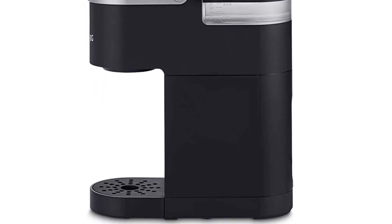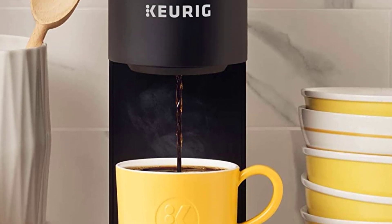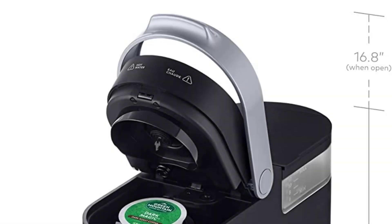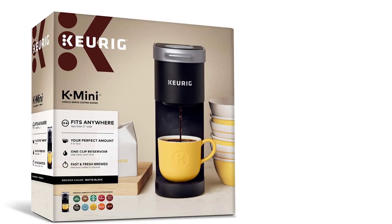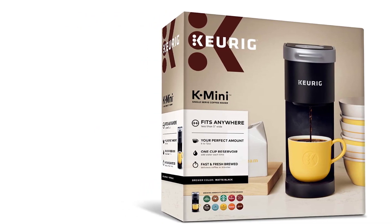Other nice features include that this single-serve brewer can fit travel mugs up to 7 inches tall, it has an accidental fill reservoir so cleanup is not a problem, it is energy-efficient, and it is compatible with the K-Cup Universal Reusable Coffee Filter. If you're in the market for a mini brewer, the K-Mini is definitely one of the very best Keurig options you can buy.